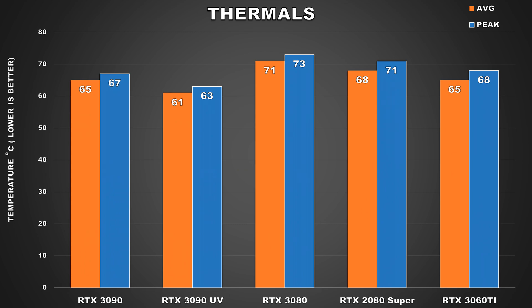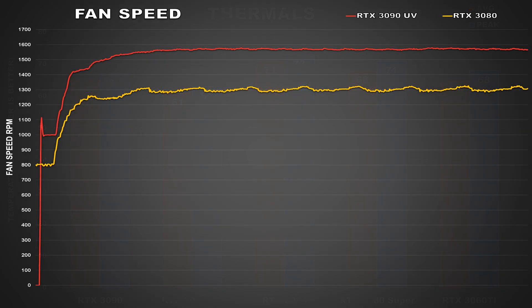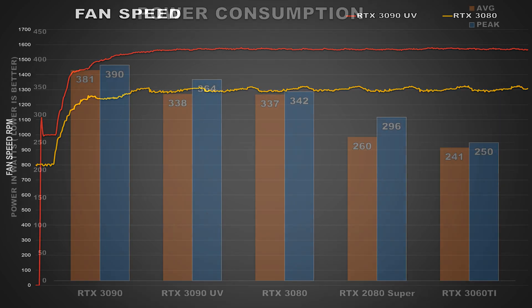During these tests, Time Spy Extreme's second benchmark was run on loop for about an hour. At stock, the RTX 3090 attained an average core temp of around 65°C and peaked at 67°C, which isn't terrible but I did note in the review that the fan curve used by ASUS was somewhat aggressive. When undervolted, we're seeing a drop of around 4 degrees for the average core temp and the highest peak temperature recorded was 63°C — a decent reduction. The fans were also spinning at around the mid-1500 RPM range with less fluctuation overall, resulting in lower noise.